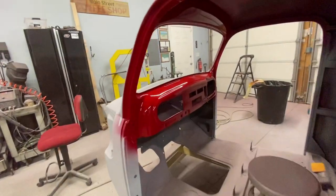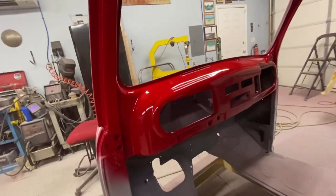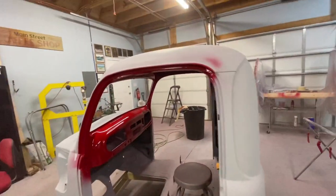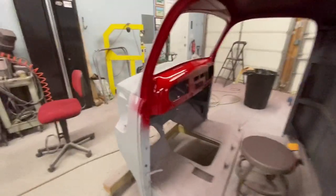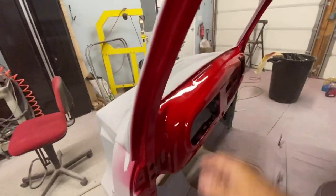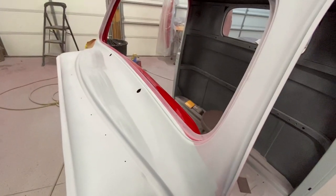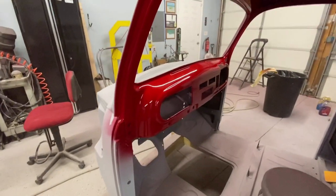I painted all the surfaces in the interior with color, and I'll mask that off after it cures, then sand and paint the rest. I didn't want to try doing the inside and the outside in the same setup. I didn't want to get dry spray on either surface, so I figured this might be better — I don't know if that's correct, but that's what I'm doing.